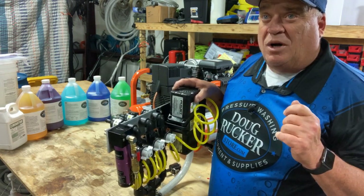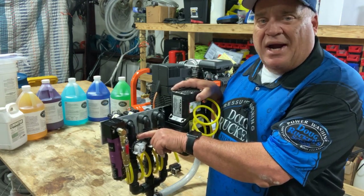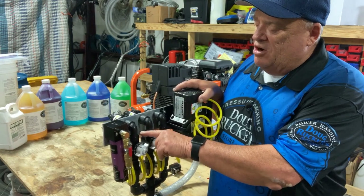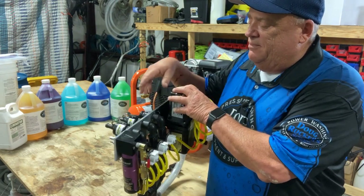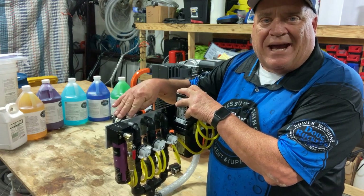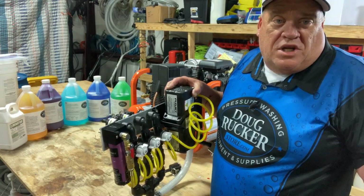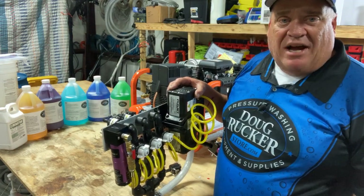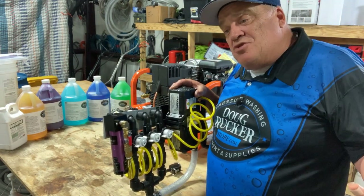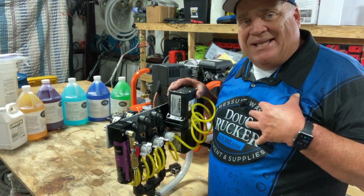I've always got a backup valve here in case one of these valves cracks or something happens. Just a week or so ago my bleach valve, after using it for nine months, developed a crack. It happened on a job. I was able to shut everything down, turn the valve off, get the bleach out of the line, unhook the hose, move it over to the backup, cap the cracked one, and just keep going. I love knowing I have a backup valve I can use at any time — for transfers, degreaser, wrap to clean gutters — lots of different things.